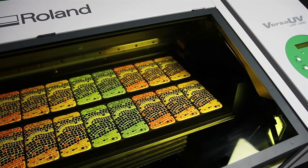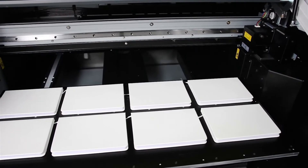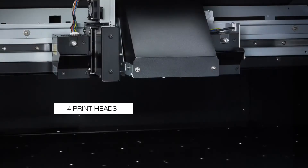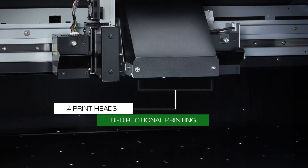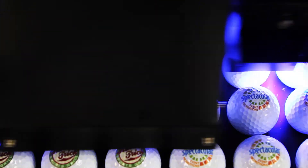Increase productivity with a wide 770 millimeter print area that accommodates both larger objects and higher quantities. Four print heads with bi-directional printing and two redesigned UV LED lamps deliver significantly faster printing and instant curing.